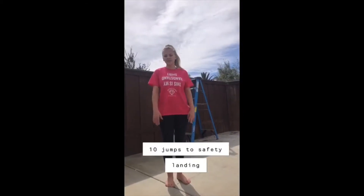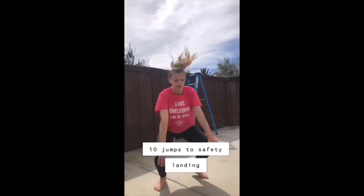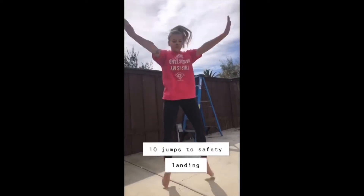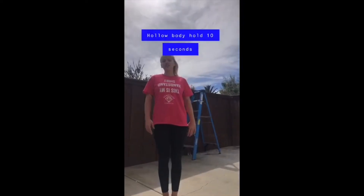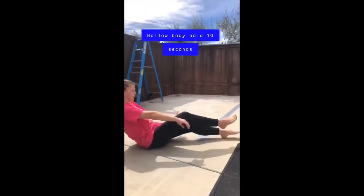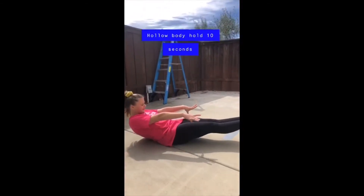Next, you're going to do 10 jumps to a safety landing, kind of like a frog jump. After that, do a hollow body hold for 10 seconds. And the last thing you're going to do is run in place for 30 seconds.